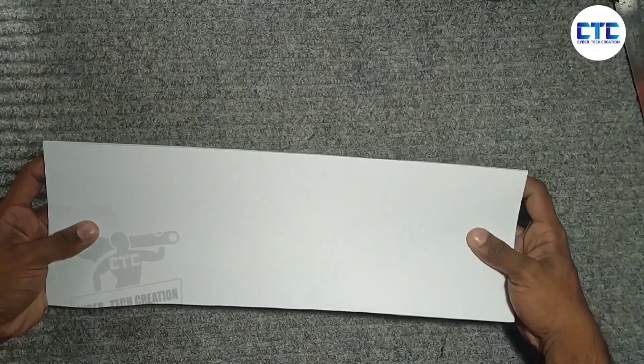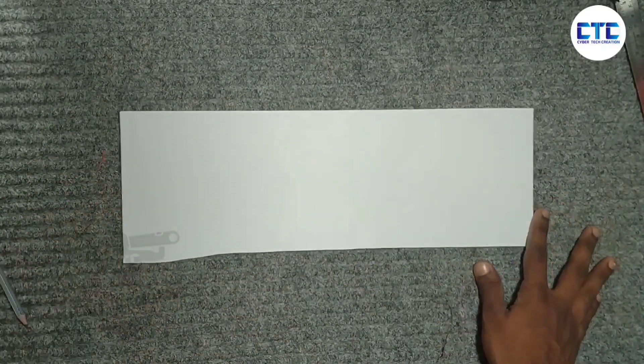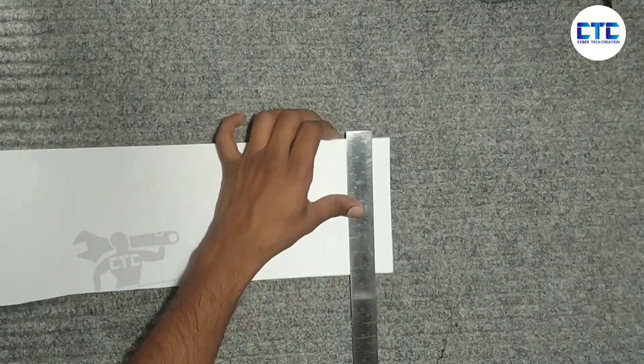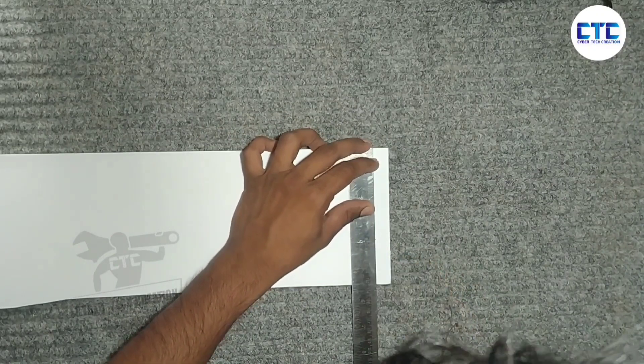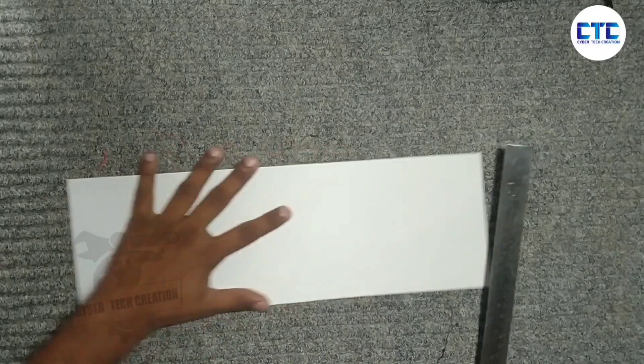Before we do this, I have a form sheet. The form sheet is made of cardboard. My name is form sheet. I use the form sheet and I like to cut it.